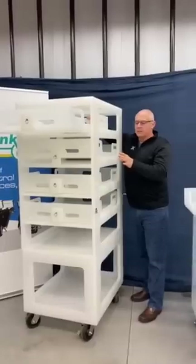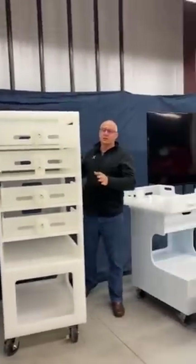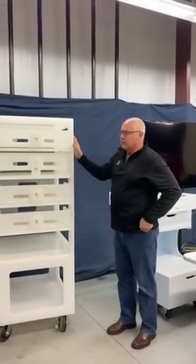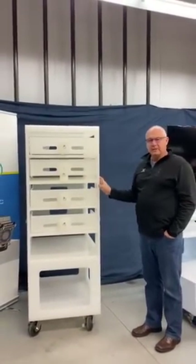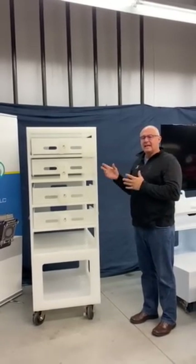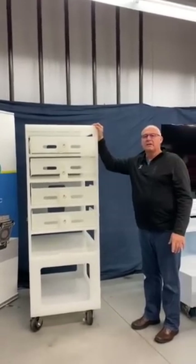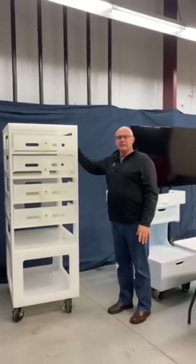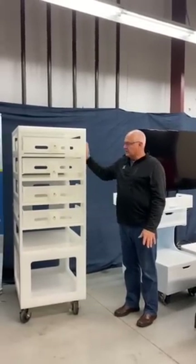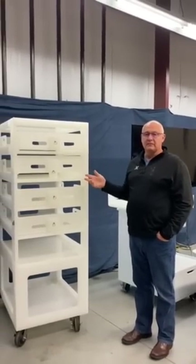We have sites that will actually use this system to fill all the 20-liter buffer bags in the buffer and media prep areas, and then transfer them to different suites where you can actually have a cart that is waiting empty to receive fully loaded trays. So all in all, it's a pretty neat system and pretty easy to use.